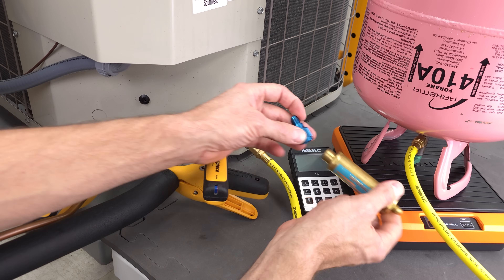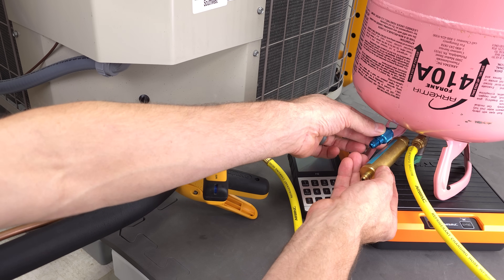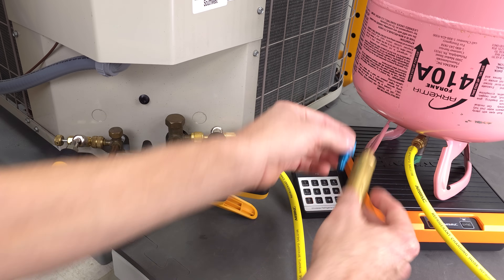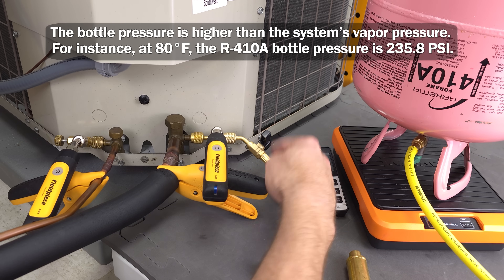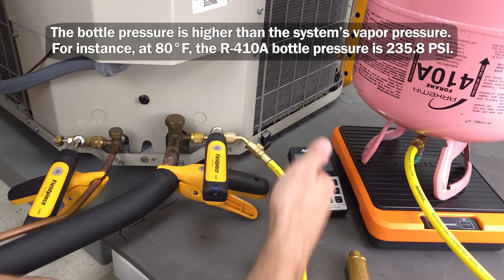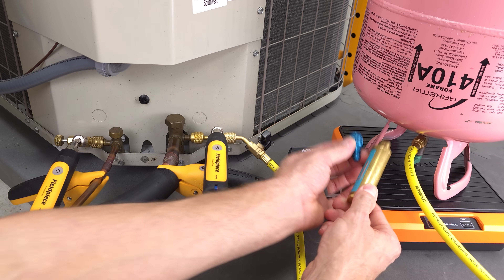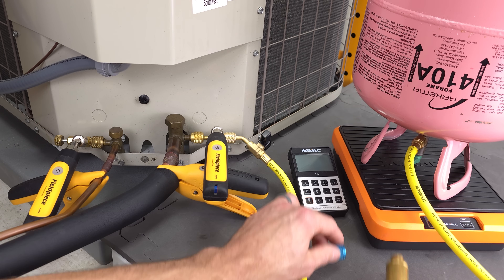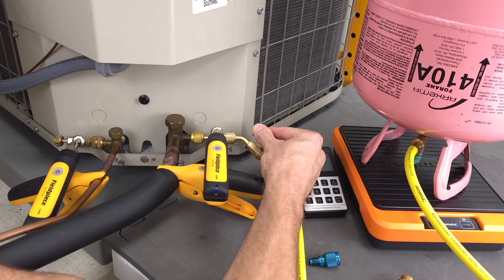There's nothing we can do right here at the T fitting. We could put a vaporizer right over here at the bottle — that's the only alternative between this hose and the port. It's still going to be high pressure with liquid, so it's going to be saturated, but there's still a lot of liquid in there. It's going to definitely help though. It would certainly be better to have this over here at the port of the refrigerant bottle than nothing at all in order to charge your liquid into the system.